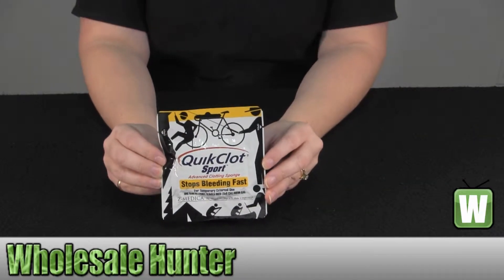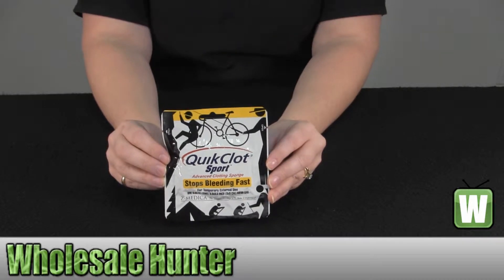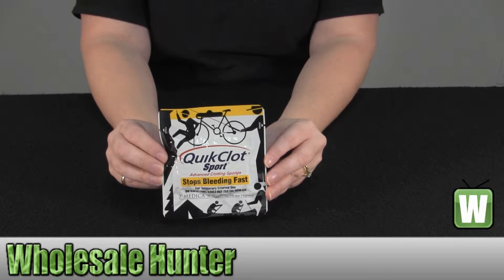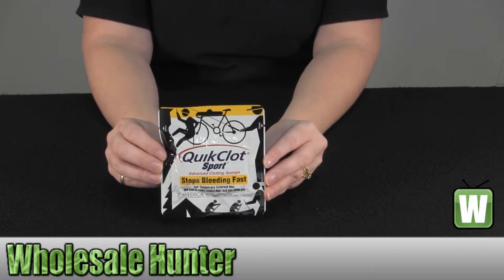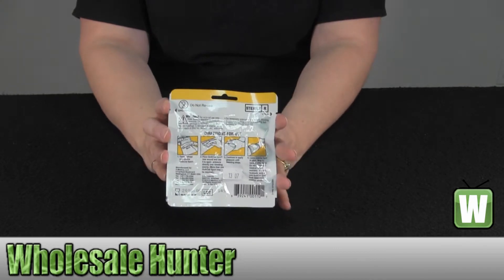Hello and welcome to the unboxing video for the Quick Clot Sport 25 gram made by Adventure Medical, manufacturer number 5020-0001. This is the package it comes in. There are instructions for use on the back of it.